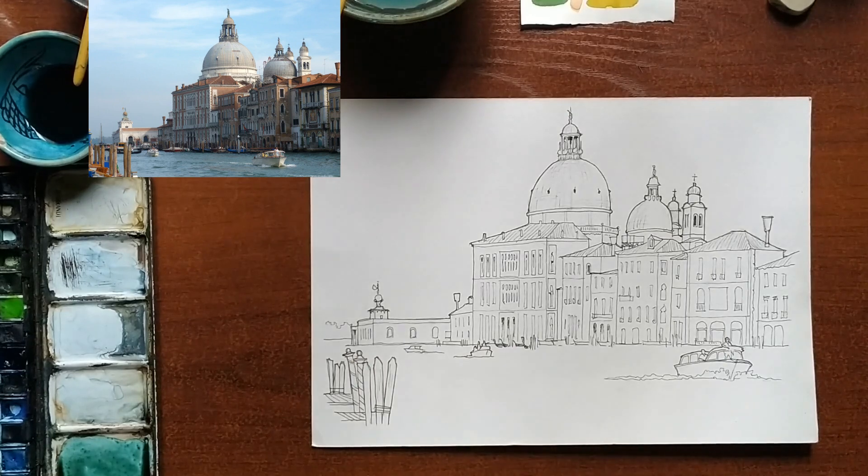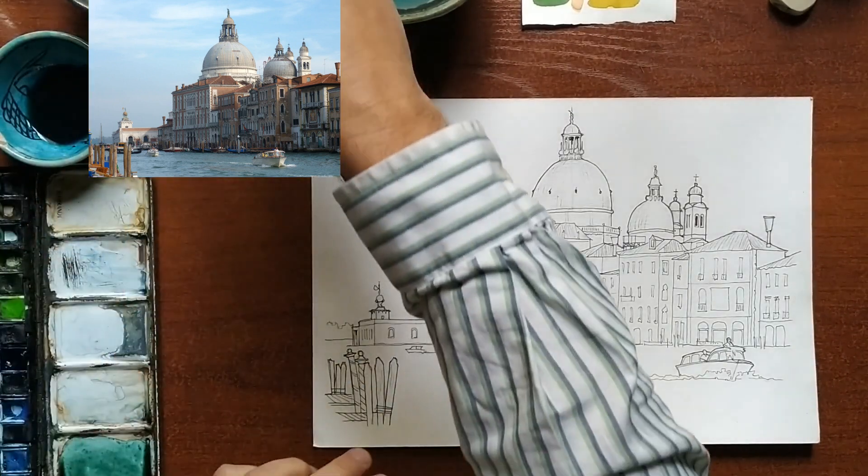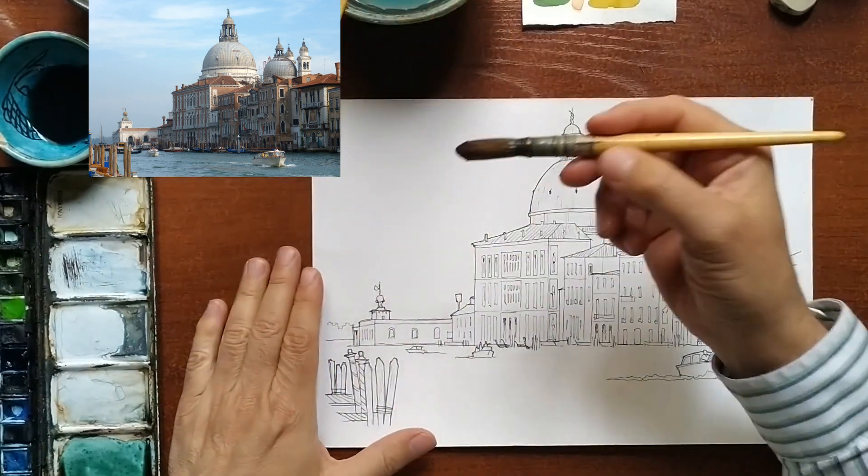Where to start? My habit is to always start with the largest areas — in this case the sky and the canal water.